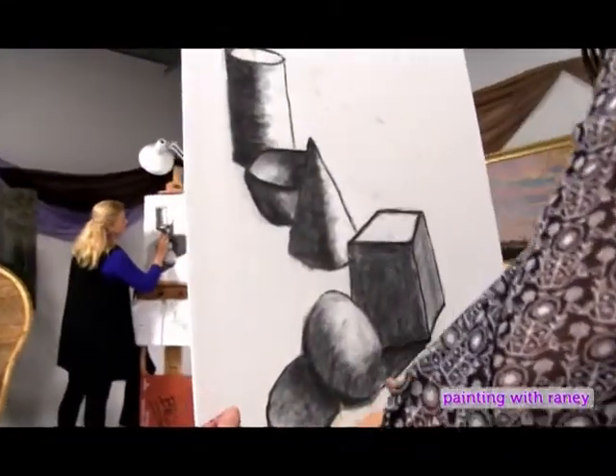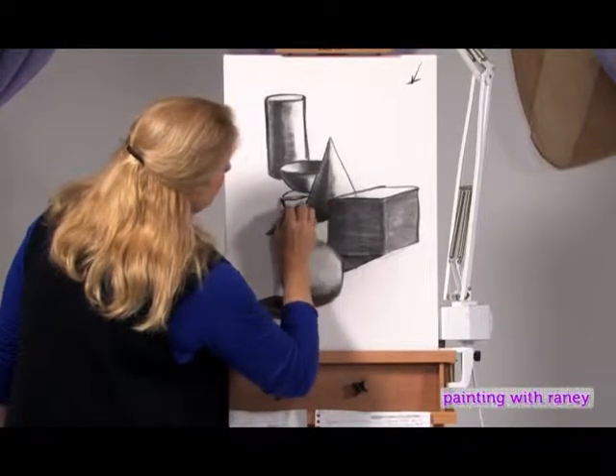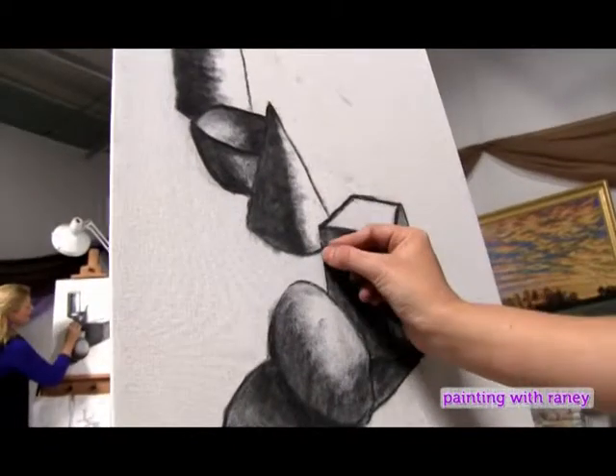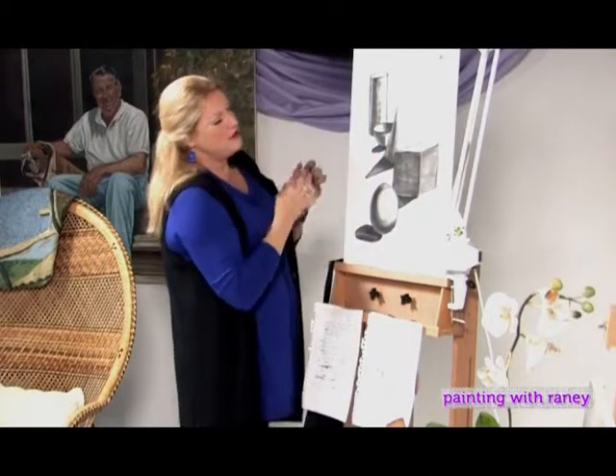For the hemisphere, the same thing: very dark near the bottom of the sphere, lighter the farther away you go.